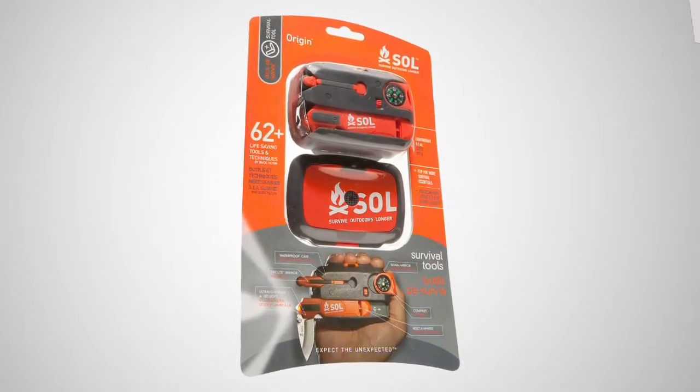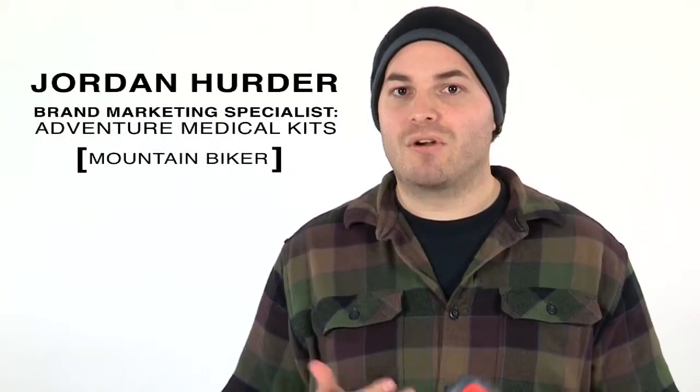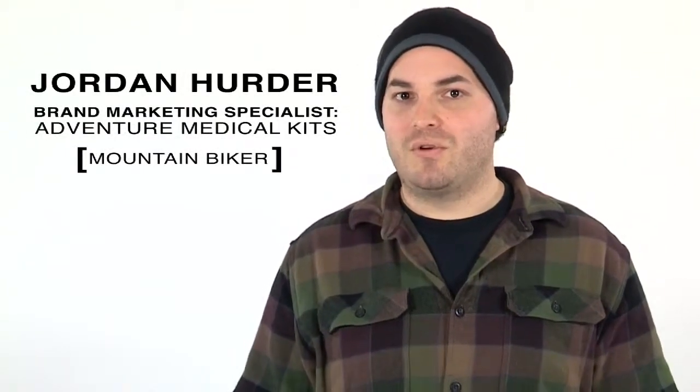Is the Origin a survival kit, a multi-tool, a waterproof storage case? Actually, it's all of those things — more durable than a survival kit, more functional than a multi-tool, and more useful than a storage case. When you can't tolerate gear failure, the Origin is your kit. Survival tins can rust and survival pouches can puncture or tear.